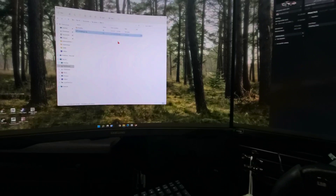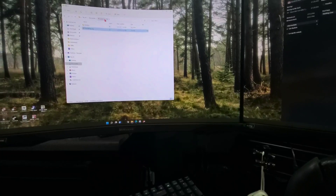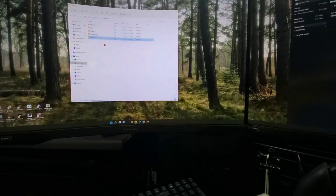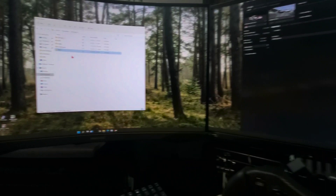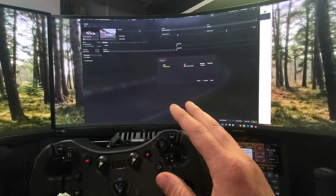Every game has some setting where this needs to be configured. Some are in My Documents under My Games. Some you need to go into Steam, into the content of the Steam folder, into that game's content folder, find the Graphics Options file, and make sure you're setting it to windowed or windowed borderless at the entire width of your three screens.